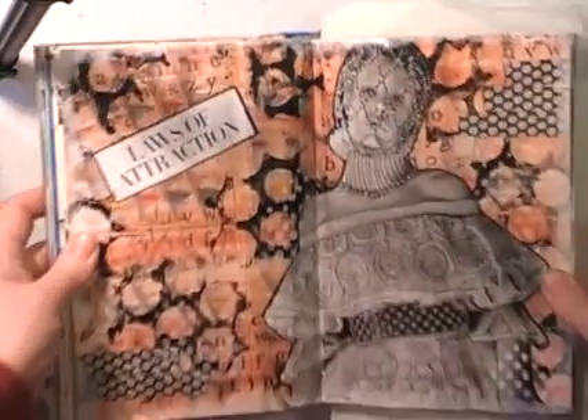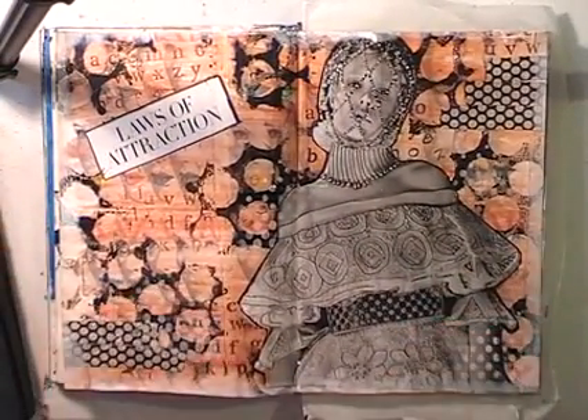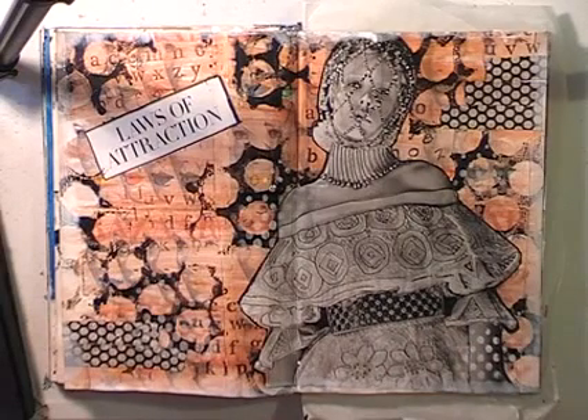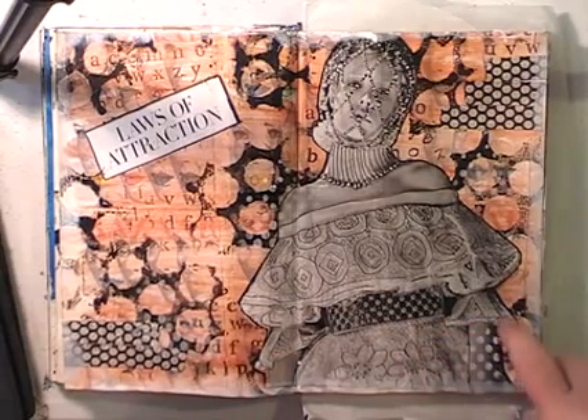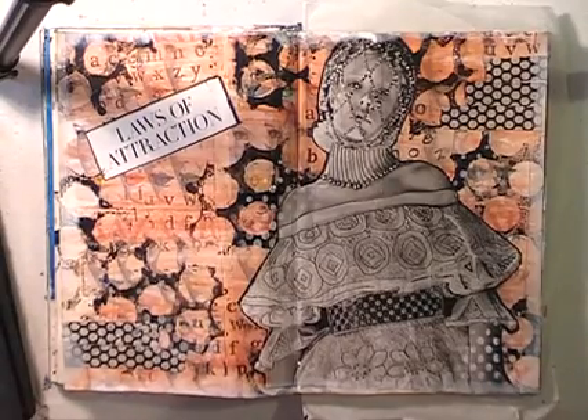I really enjoyed this — this is probably one of my favourite pages I've done in a while. Thank you Mike Deacon for that one. I will bring you some more missions when we get them done. Alexis has done some too — she hasn't filmed hers yet, so I'll get her to do that and then we'll pop them up. Thank you for watching. Bye for now.